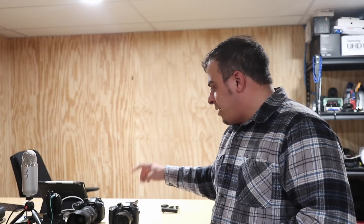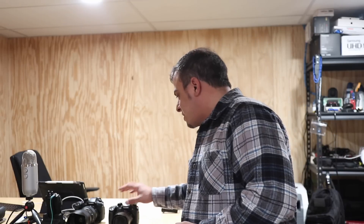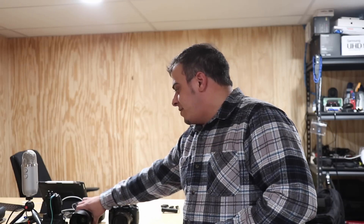So right now rigged up on the GH5S, I have the 12-60 on here and then the 18-35 Sigma with the Metabones adapter. This is going to give me the external recording for the GH5S and the GH5. We're going to open this up, take a look at it. Really excited to get using this. Hopefully Monday we'll be able to get some shots. Let's take a look.